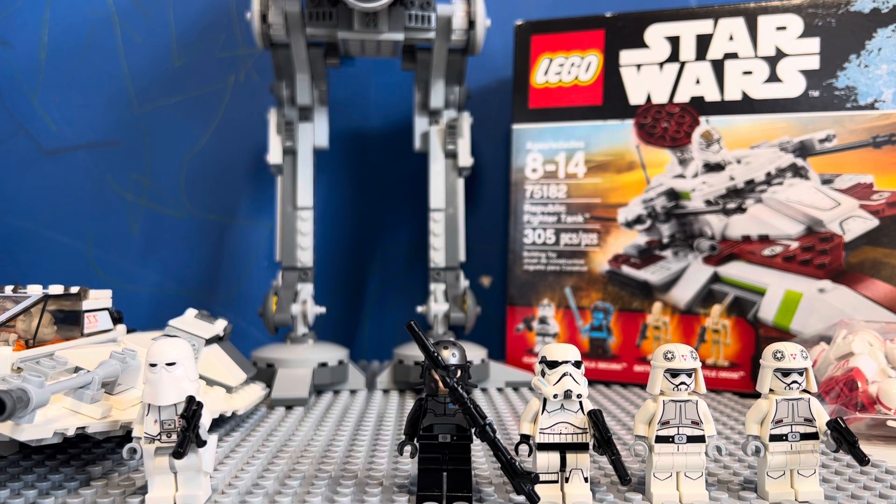Hi everyone, this is Conflict Bricks. In this video I'll be showing you items that I'm selling on my Mercari website — my name on Mercari is Conflict Bricks and I will be putting a link to the website below in the description. I hope after this video you press that like button, smash that subscribe button, and comment. I don't care if they're negative, just be respectful. Anyway, let's begin.